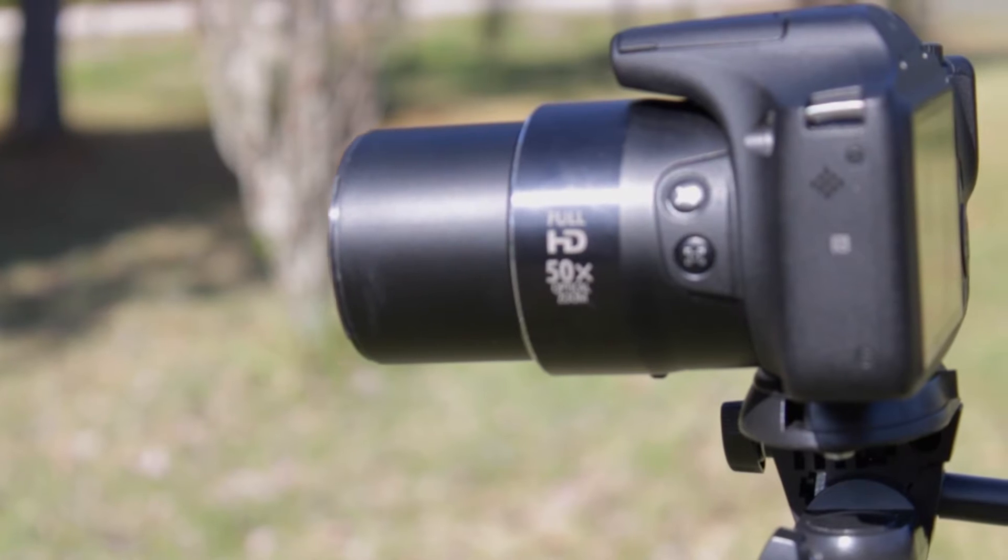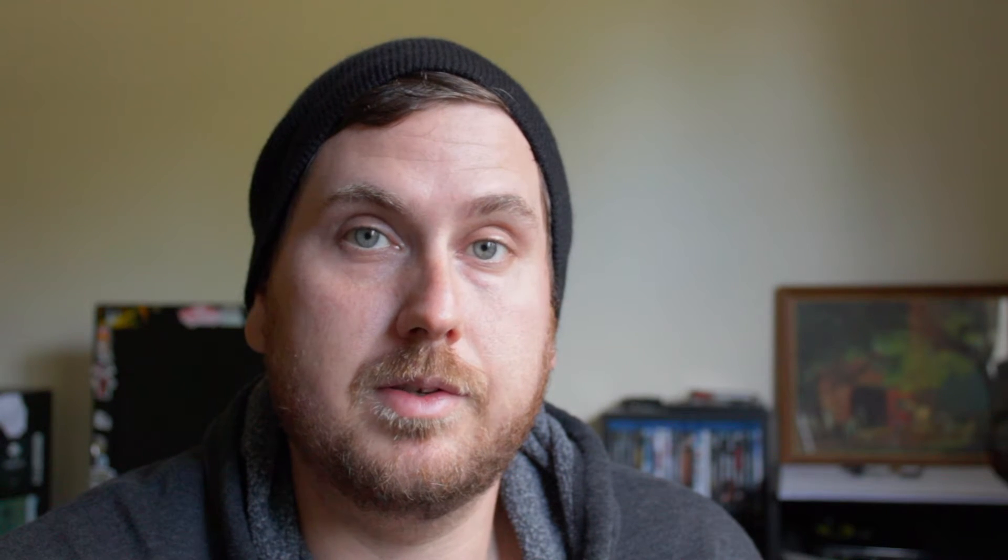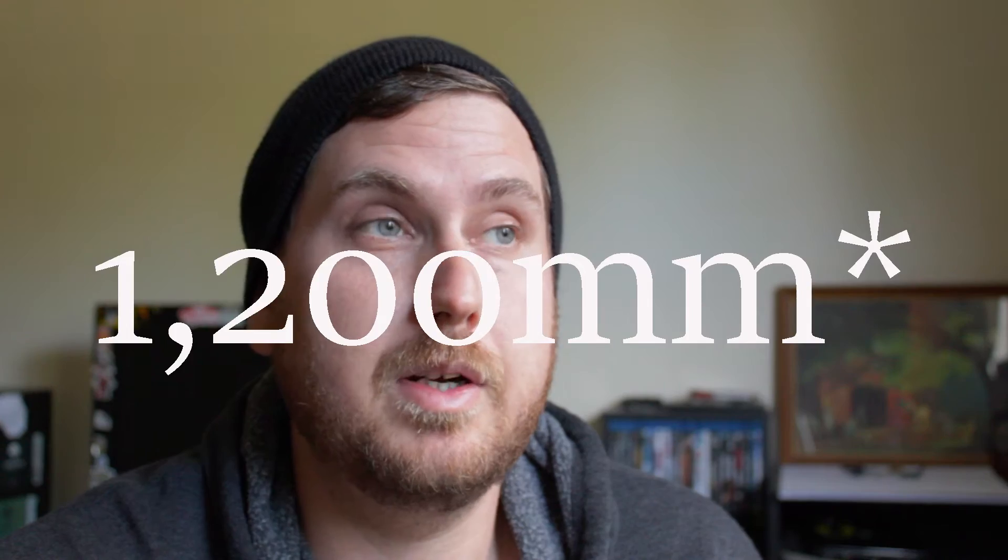It has a zoom lens with 50 times optical zoom. It goes from 4.3 millimeters all the way up to 215 millimeters. And then with the digital zoom on top of that, if you do the math, I think it goes up to around 12,000 millimeters equivalent.